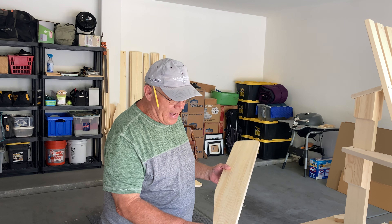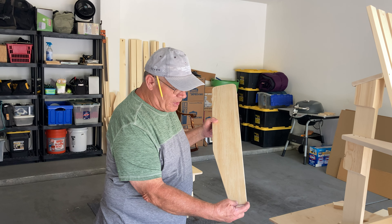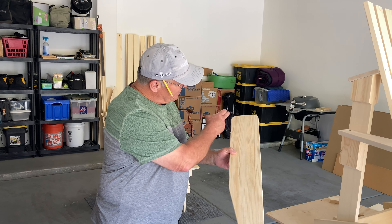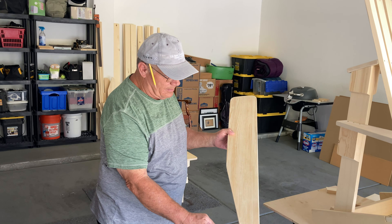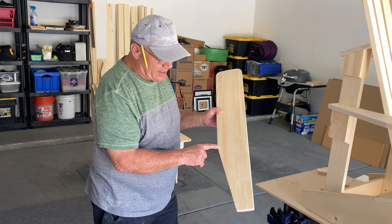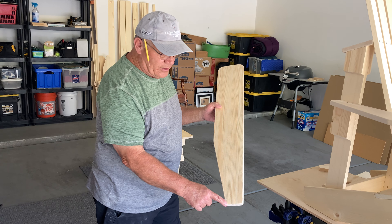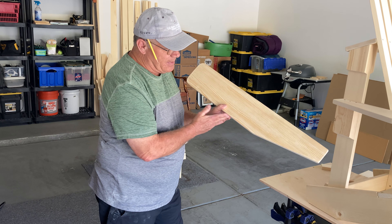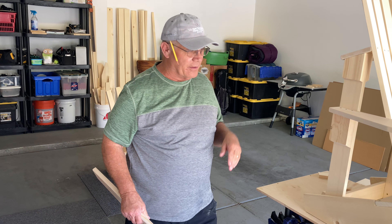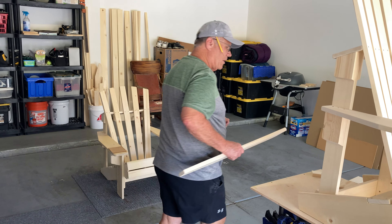On the back it's a little bit different. I measured over from my straight side two and three quarters of an inch and made a little mark. Then I measured up twelve inches, made a little mark, and just connected those two lines — the mark at twelve inches with the mark at two and three quarters. That gave me that slight angle just so it kind of tapers back when you look at the front of the chair. Now I'll show you how I installed those.